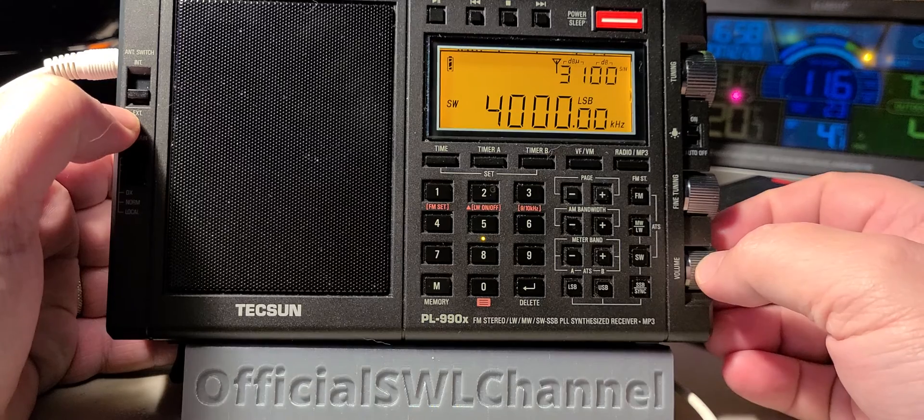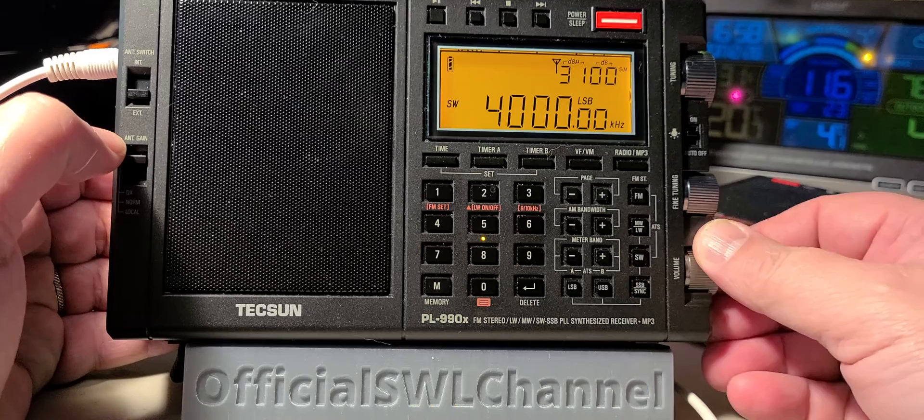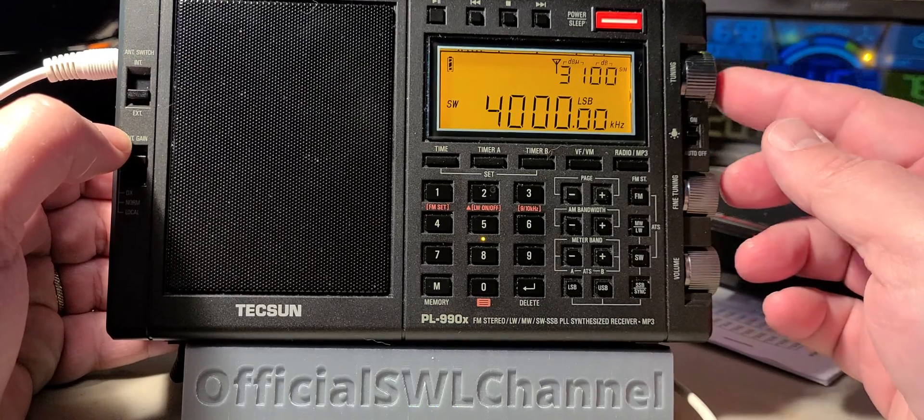So let's check it out. Of course the 80 meter band is in lower sideband, so that's why I chose LSB. Let's check out what stations are alive on the band.